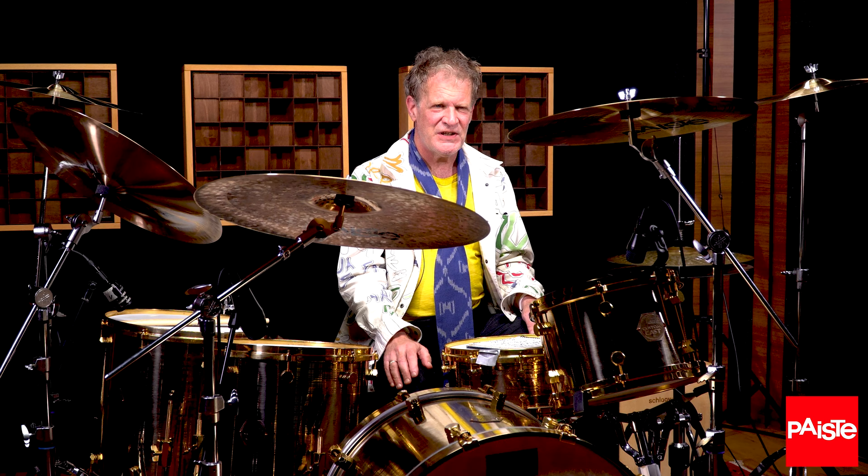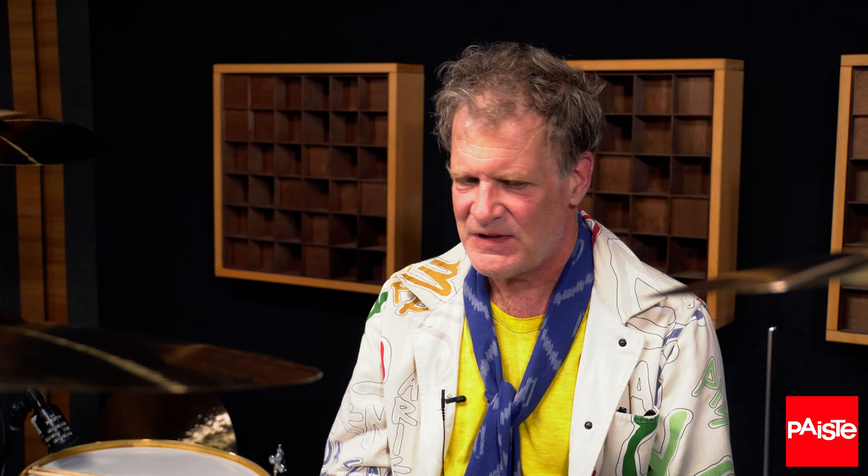The other thing is, if you try the rest of the range, you find out that they are ideally suited to heavy rock players. But the hi-hats had something really, really special — a really special tone and character, which was exactly what I've been looking for.